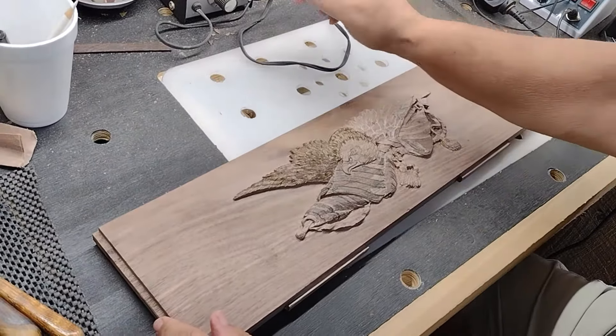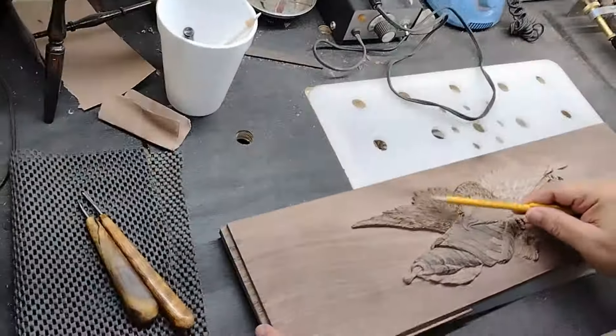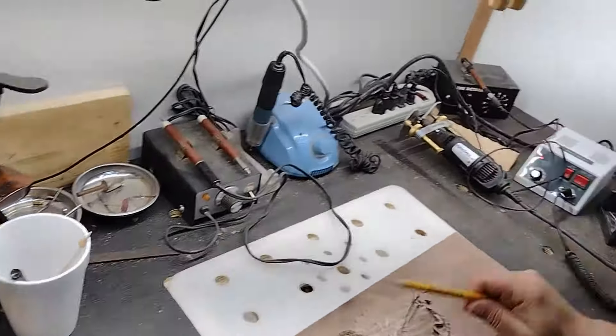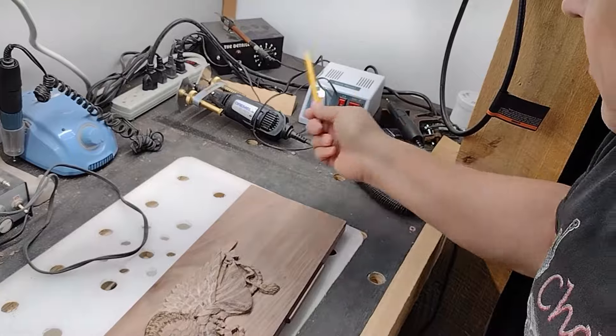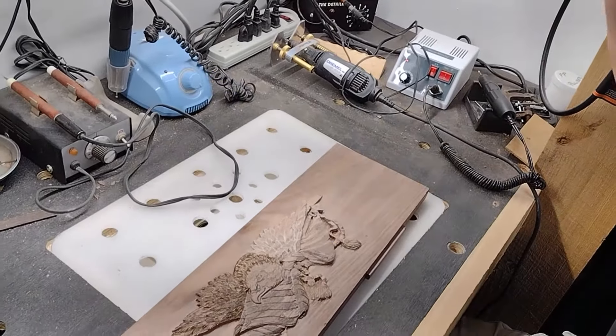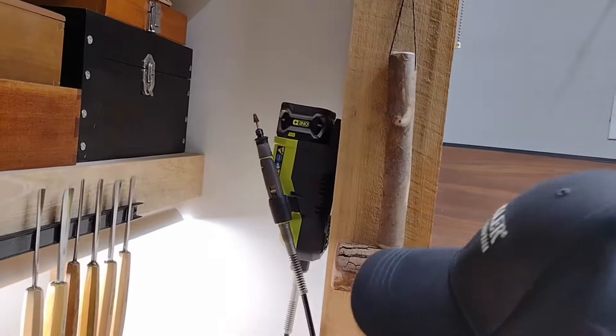This is a burner — it will burn the barbs in. This is a high-speed carver, this is one as well, and this one here just does more rough work.